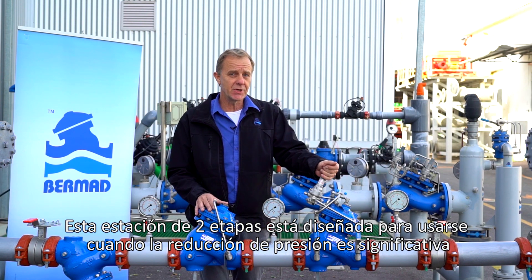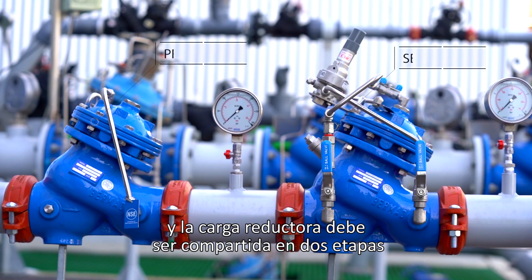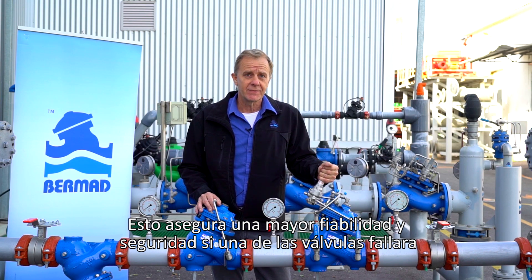This two-stage station is designed to be used where the pressure reduction is significant and the reducing load should be shared by two valves. This ensures high reliability and a safety consideration if one of the valves were to fail.